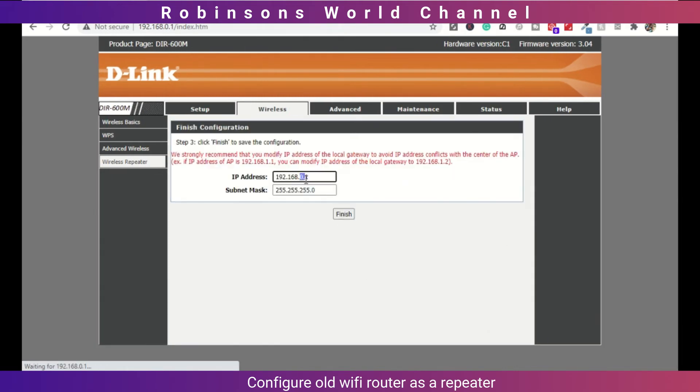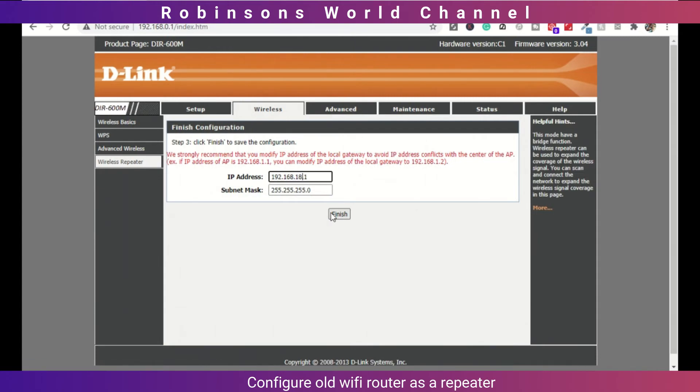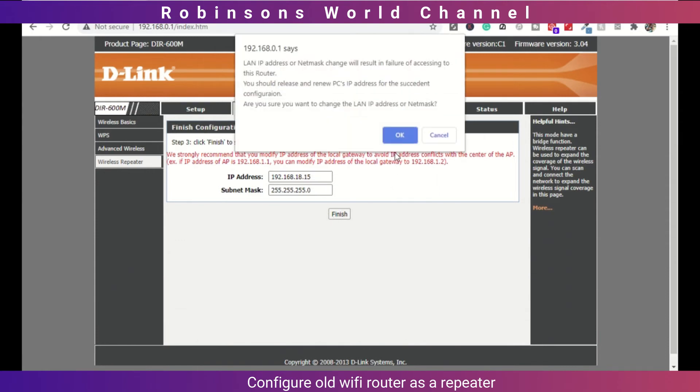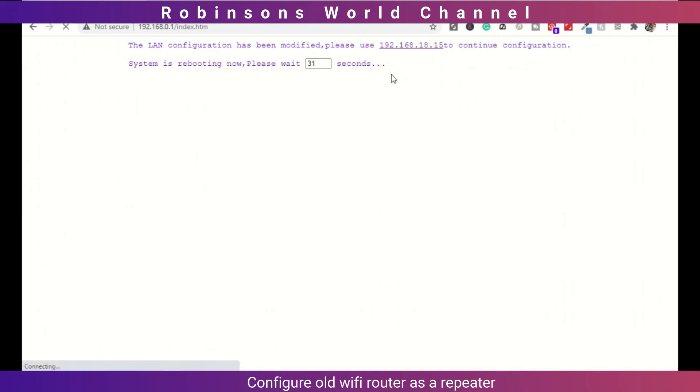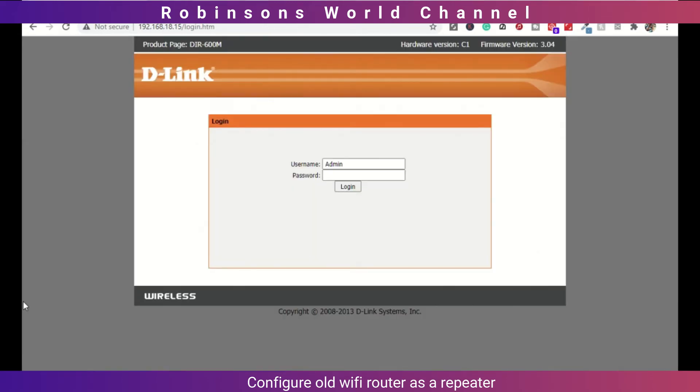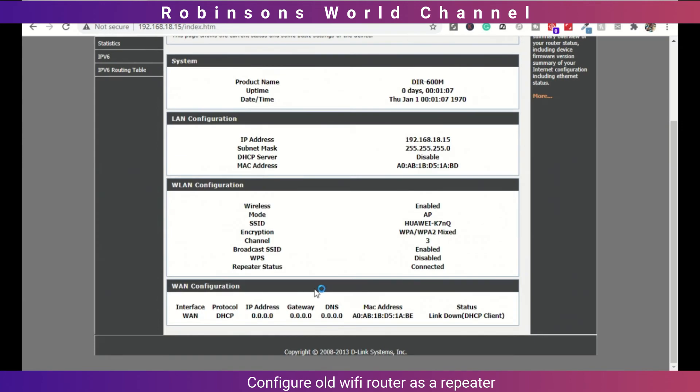Here, you should change the IP address and subnet mask to be in the same range as your existing WiFi. After that, click on the new IP address on this page to go back to the configuration page of the old router. Here, you can see that the repeater status is connected.